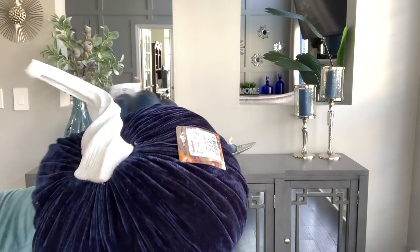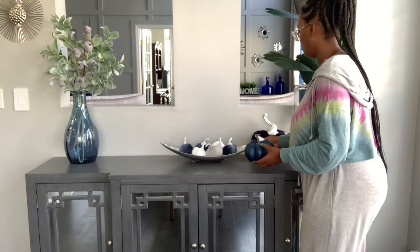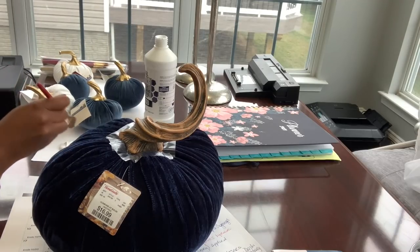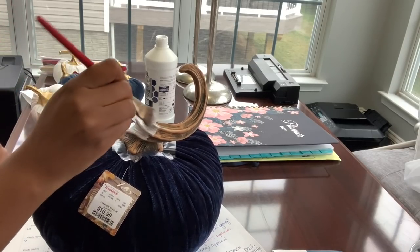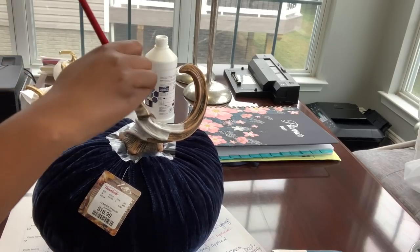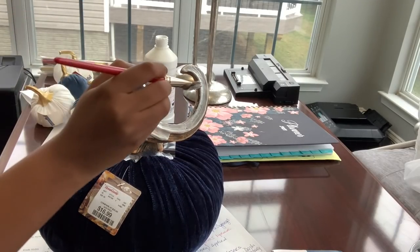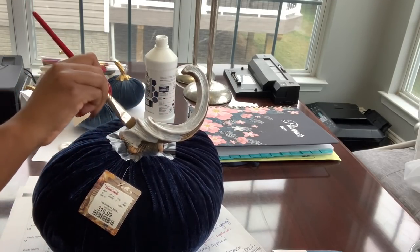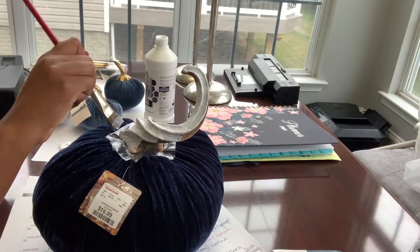Next I wanted to fill in the gaps. These large pumpkins came from HomeGoods and Hobby Lobby as well. The large one in the back had a brown stem, so I painted it white. This is a major decor hack: if you find a piece you absolutely love but it's not in the right color scheme, just ask yourself if it can be easily modified with craft paint or acrylic paint. I keep white and silver craft paint on hand because those are the colors I typically use. This was a quick, cheap — actually free — DIY, and now they fit perfectly within my decor palette.